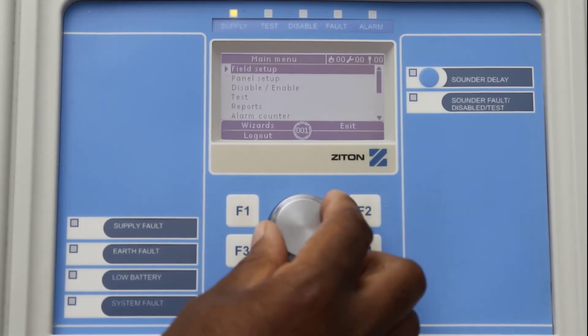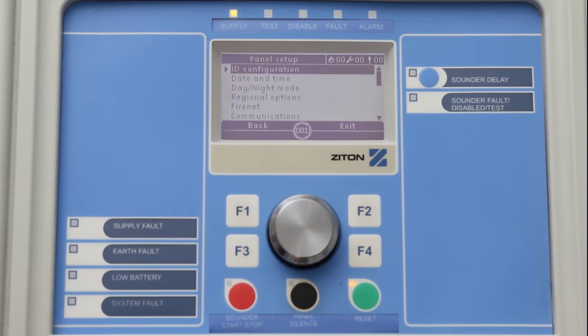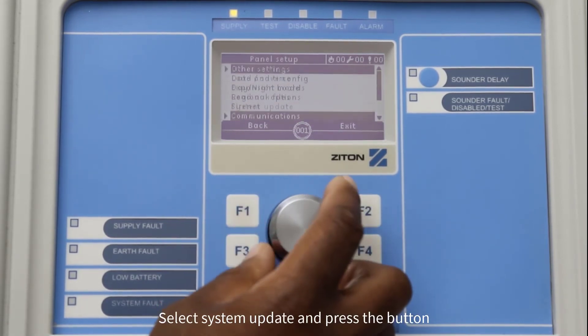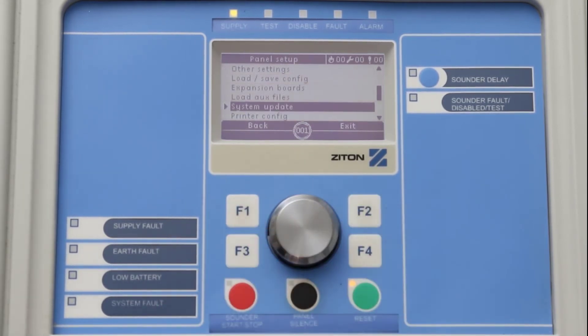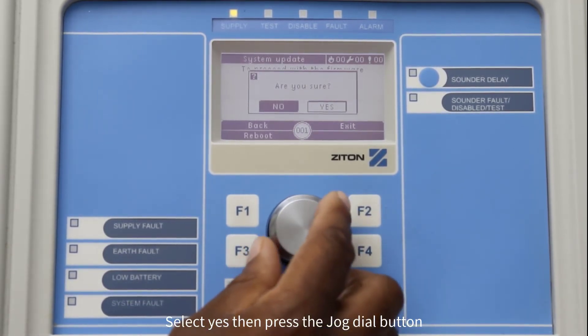Using the Jog Dial button, select Panel Setup, then press the Jog Dial button. Select System Update and then press the button. Press F3 to select Reboot, then select Yes and press the Jog Dial button.